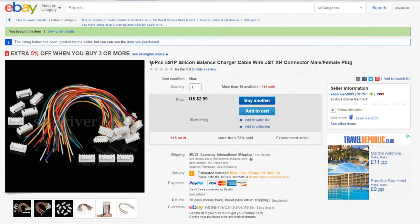Here's a listing for 10 pieces. You can type 'six pin' to search, but you don't find much — it's better to type in '5S1P', which relates to balanced charging. JST XH is very important in the search. This listing says the wires are silicon but they're not. You do get 10 pieces, which is more than needed, but it's not bad value at $2.99 with a 59 cents shipping charge from Sassi River 2009, who seem pretty reasonable.